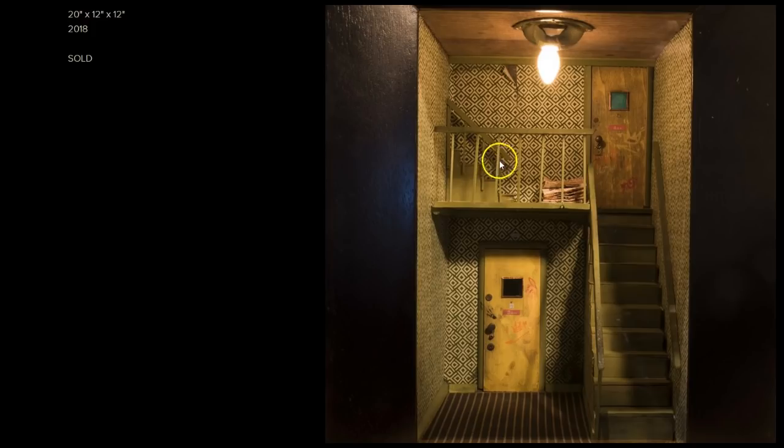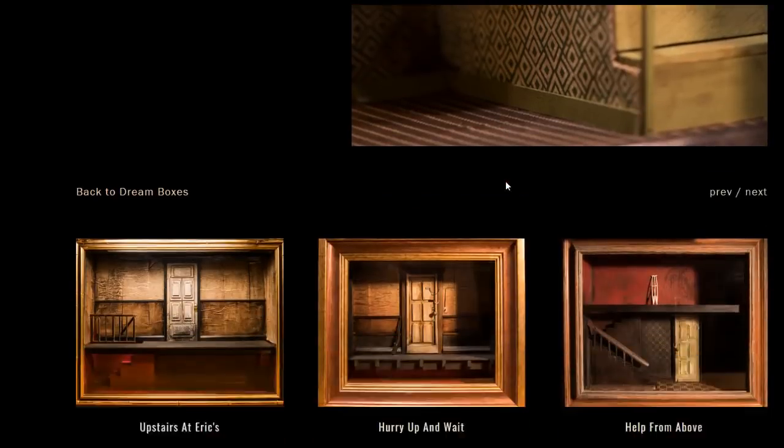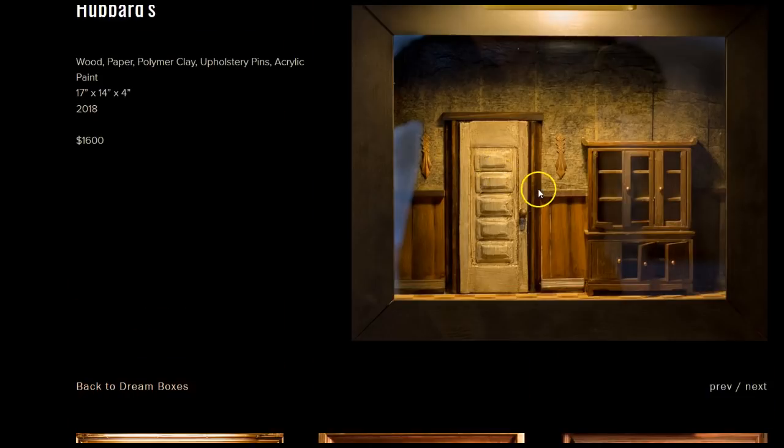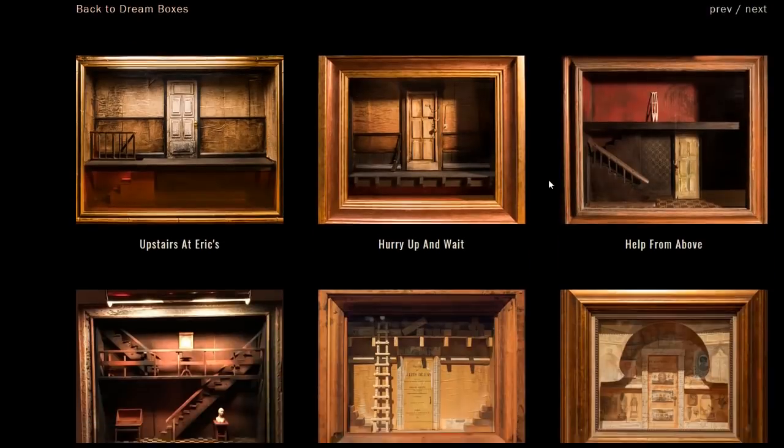I haven't actually read much about the site here — I'm just flicking through. This one is called Third Street. I like that too. Sort of a seedy tenement apartment block. Not the detail that Randy Hage has, but it certainly has the desired effect. And then there's Hubbard's — Hubbard's must be maybe some type of store.